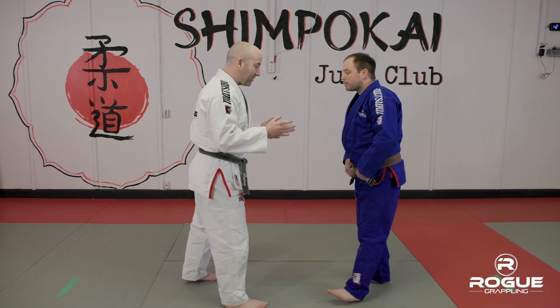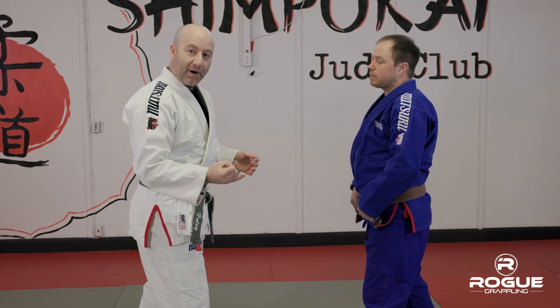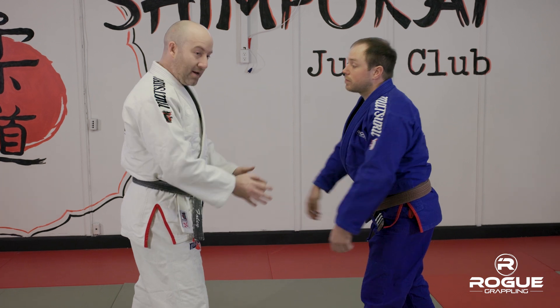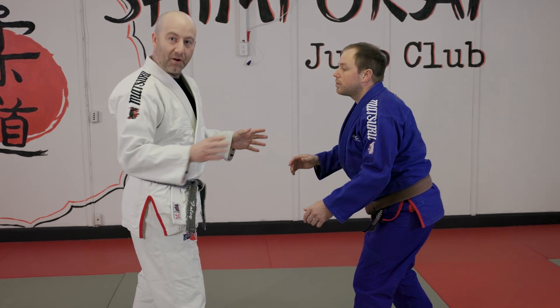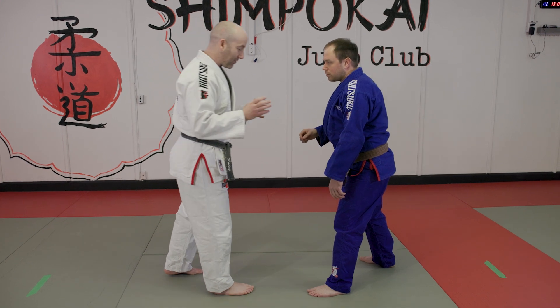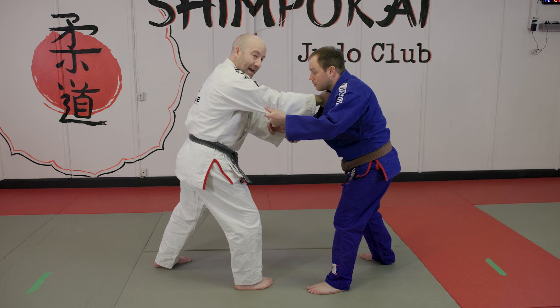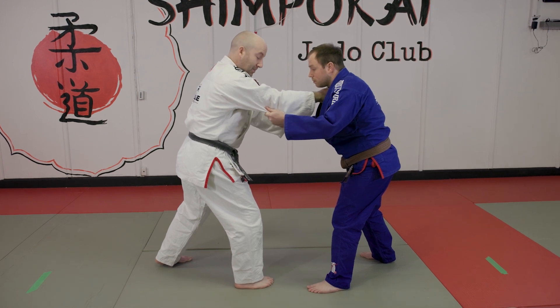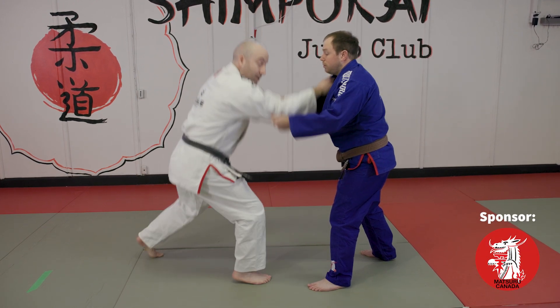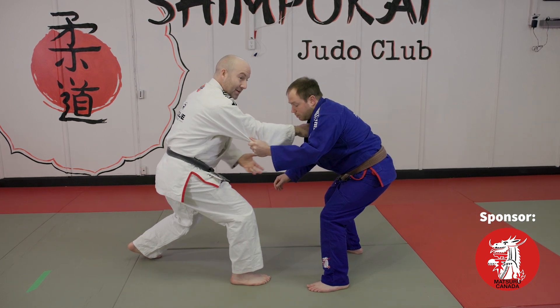Now, if I want to throw Josh, I'm going to do a drop Taiatoshi for instance. I need to first break his balance. If he is in a stable posture, I'm not going to throw him — it is a waste of an opportunity, there's no point in me entering that throw. So I've established grips with Josh. He's still balanced, I need to break that. It can be a simple lowering of my level and a pulling of his lapel. His balance is broken, now I need to enter.